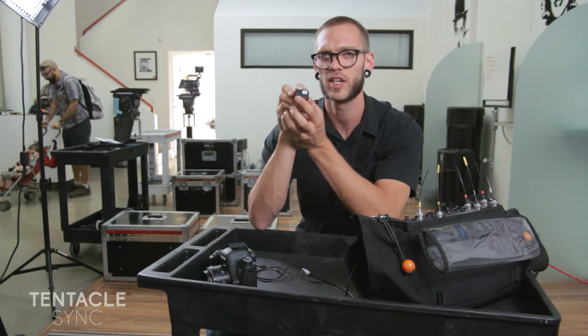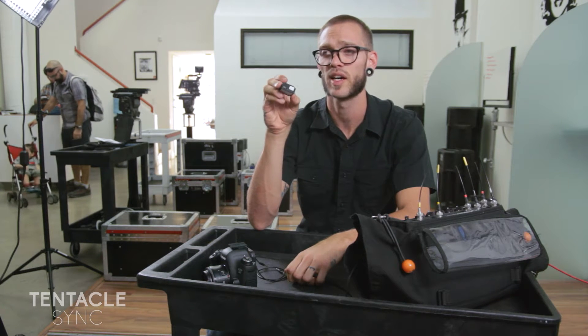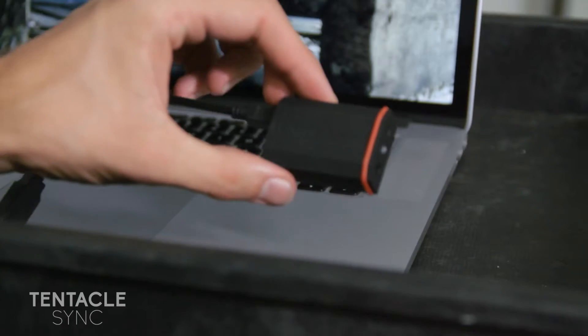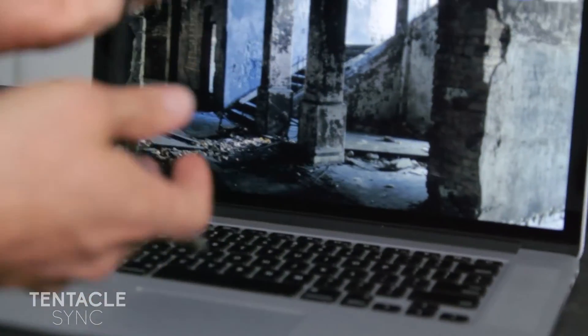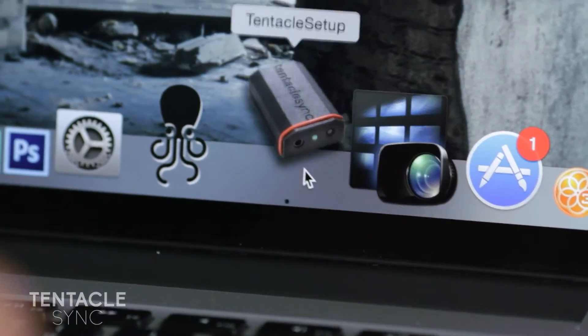On one end it has a mini USB for charging and also for setting up frame rates and any particulars you want to do with the computer. I'm going to jump in here and show you how the setup of the Tentacle Sync works. We're just going to plug it into the computer and now we're going to open the program — this guy here, Tentacle Setup.